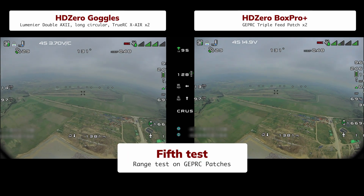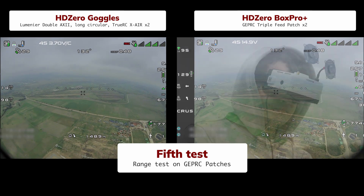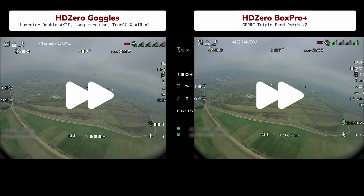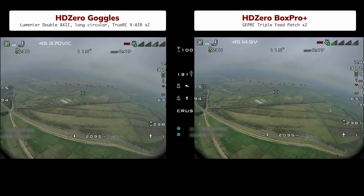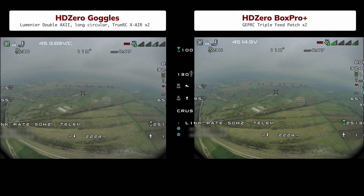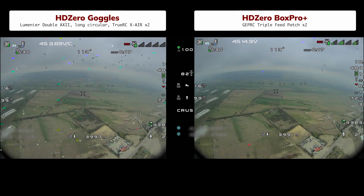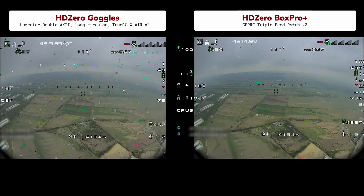But is it really just about the antennas? Let's set the Box Pro with two popular patch antennas from my long-range 4-inch drone and find out. At 2 kilometers, the image is clean with just a little noise – everything is fine. You can see the stock patches barely pick anything up, while the extra patches still show 4 out of 5 bars. At 4 kilometers, there is more noise, but still less than on the goggles.